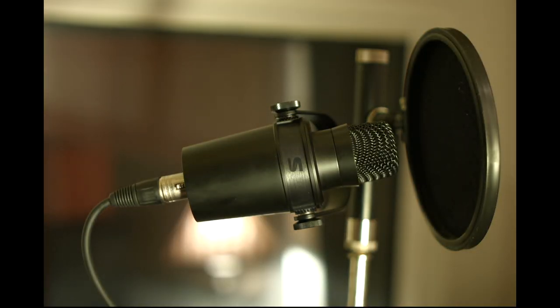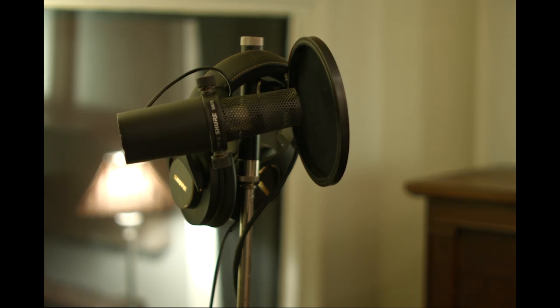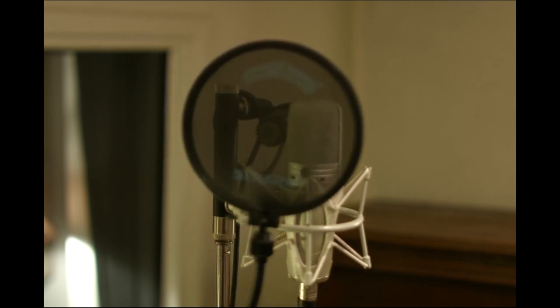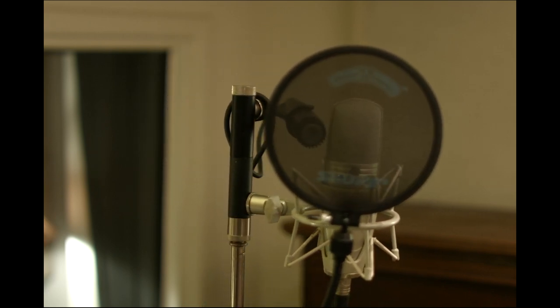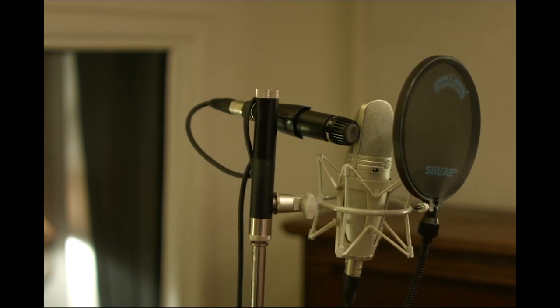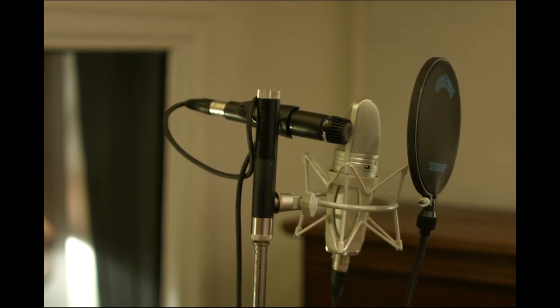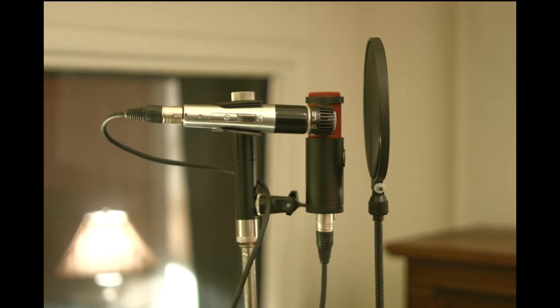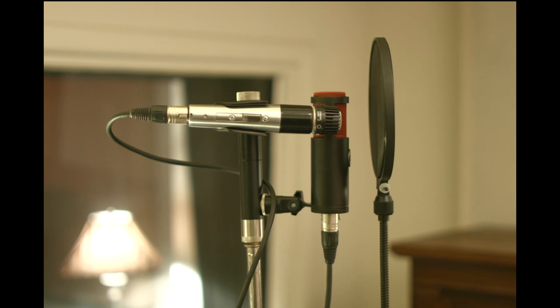Let's start with vocals — like an MV7 with a windscreen, or an SM7B with a windscreen. If you want to record two microphones at once, the A27M will allow you to line the capsules up and perfectly capture an in-phase vocal performance. Try a dynamic SM57 beside a KSM44A condenser, with a gooseneck windscreen of course. Or maybe you want that ultimate vintage tone — a new pair of 545 with a KSM313 ribbon. Use one mic for the verse and one for the chorus in a song, or treat each one differently with plugins and mix them together.